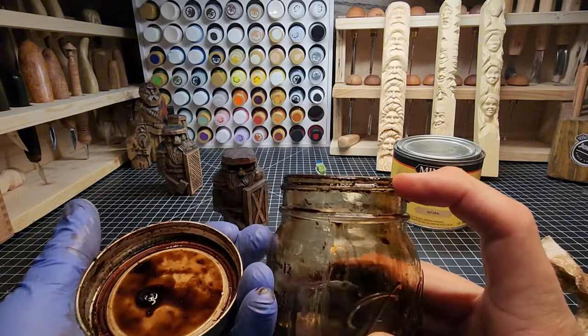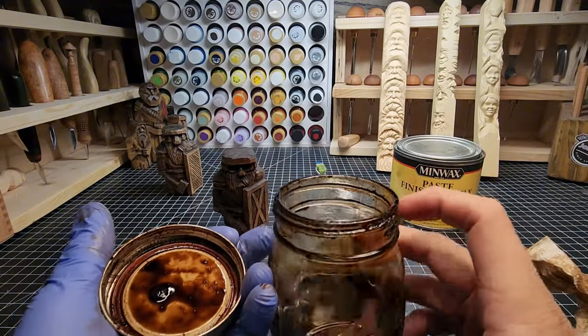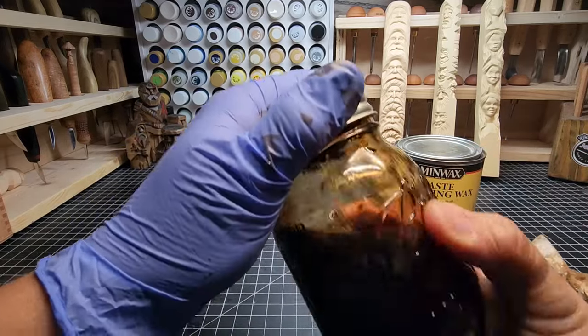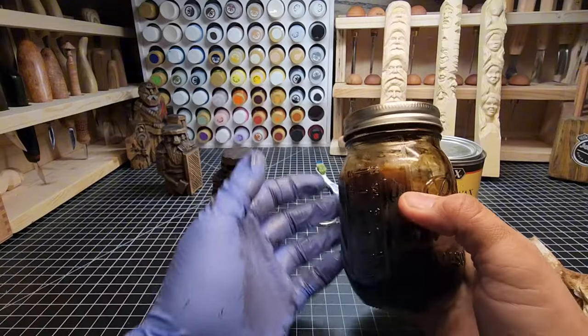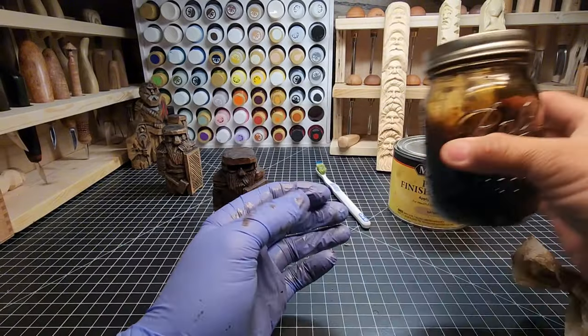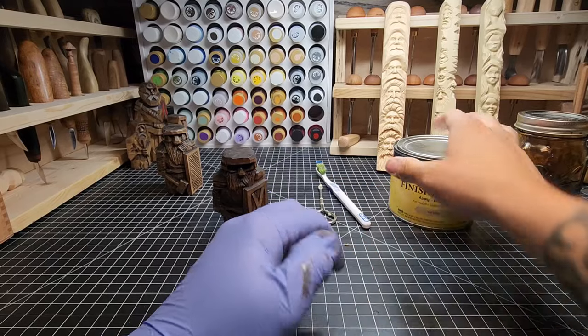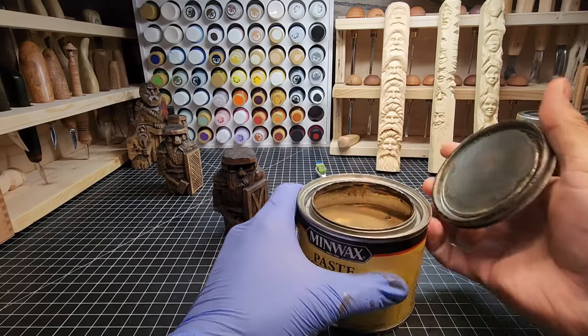On the black walnut danish oil container you can see some buildup — it kind of gums up along the opening of the jar. That's why I have it in this mason jar container rather than the original, because it gummed up so much on the original lid that I couldn't get it open. So I transferred it to a mason jar to give myself a workable opening.